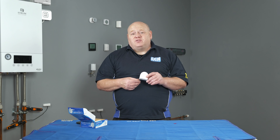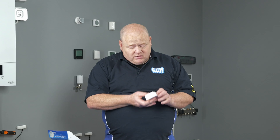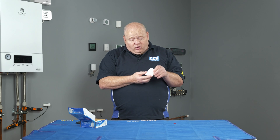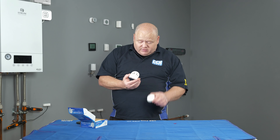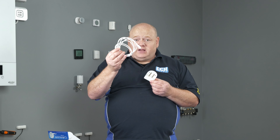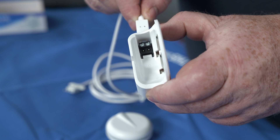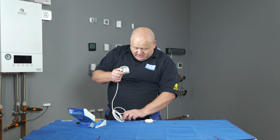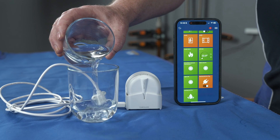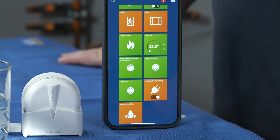The WLS600 can detect water either from the contacts located on the bottom of the cradle just here. If that were on the floor and there were any water there, that would detect the water. Or if we just take this out of the cradle for a minute, we can see there are some little terminals inside. It does come with a little lead and you can put this lead into there, tighten the screws, and then you can put this somewhere else remotely. As water passes over there, that'll make a contact and show you that you've got a water leak.